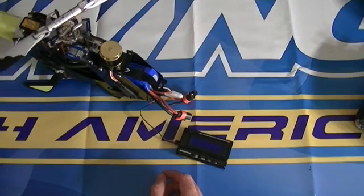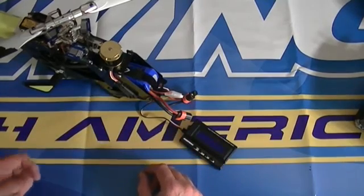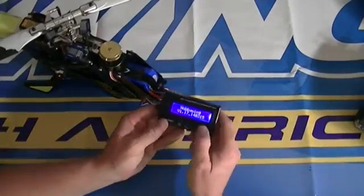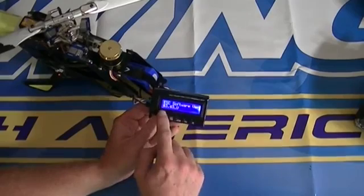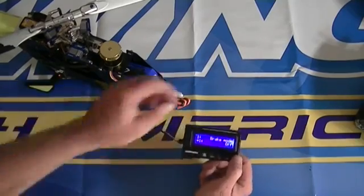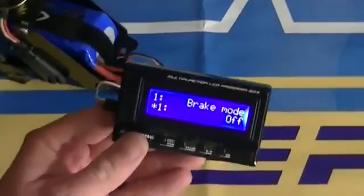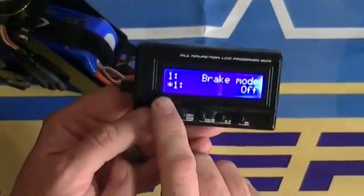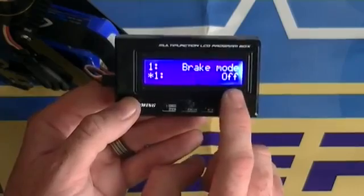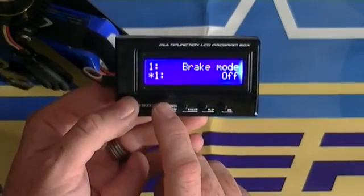If you don't unplug it from the flybarless unit, it's going to power it on anyway and you'll get some back-feeding electricity. The easiest approach is to just plug in using the main flight pack, since you'll be unplugging and plugging in a couple of times. Plug it in, hit OK, and it will say 'connecting,' show you the software version of the ESC, and go through your default settings. Anything with an asterisk is a default value.